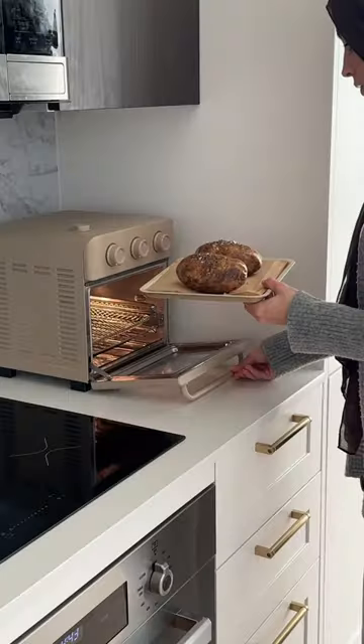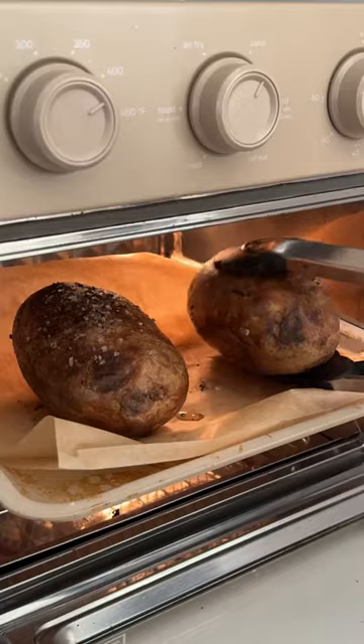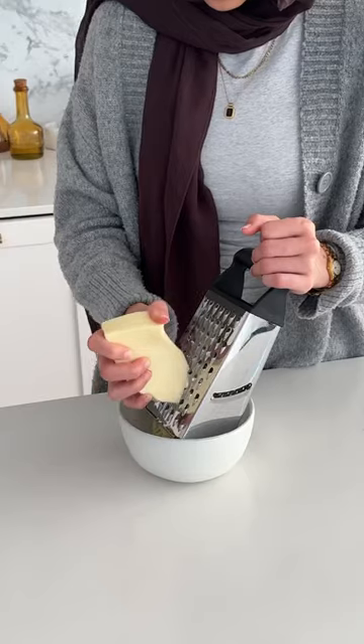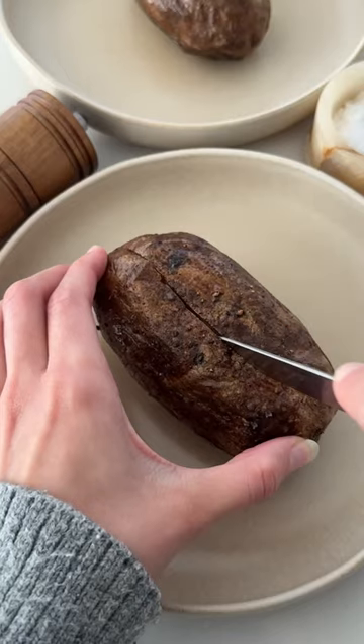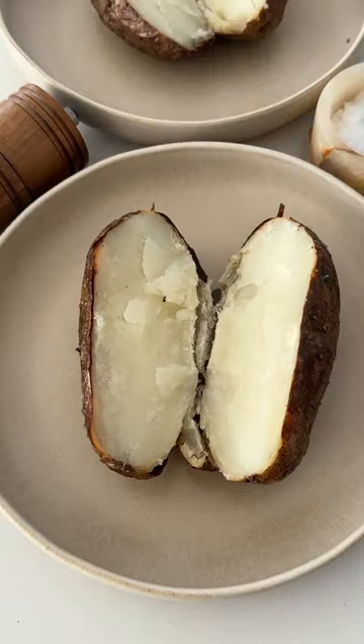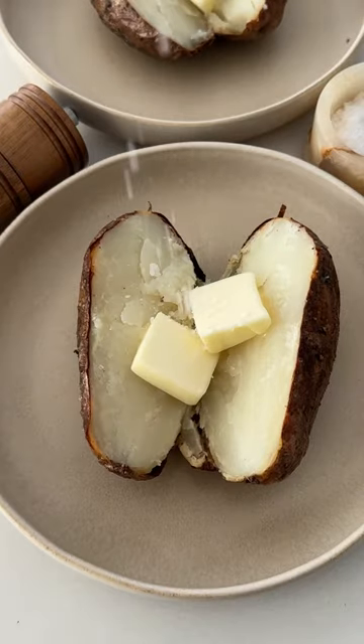I just coated my potatoes in some olive oil, salt, and pepper, and then roasted them in the air fryer about 20 to 30 minutes on each side. They come out super crispy on the outside and really fluffy on the inside. You can cut it down halfway or cut it into four sections.